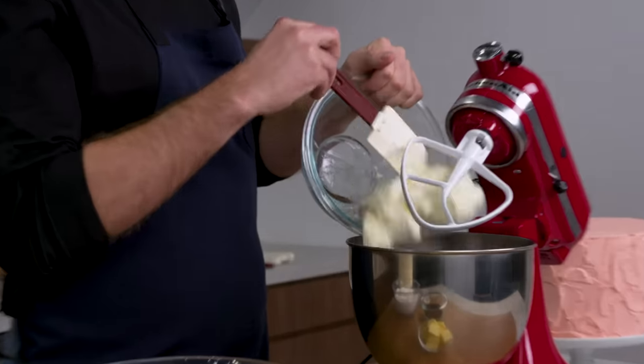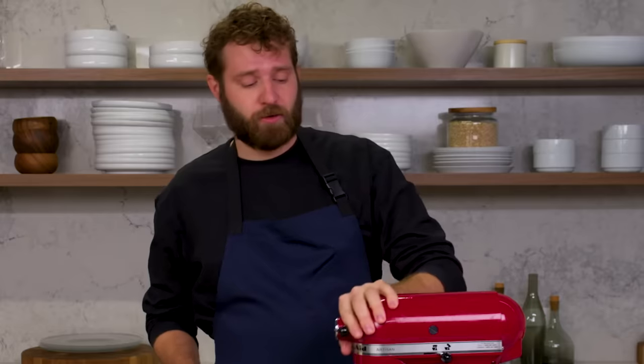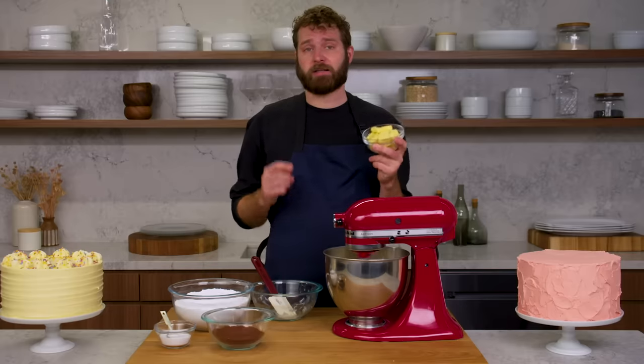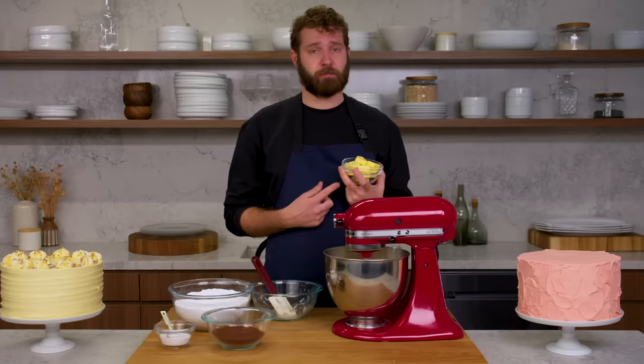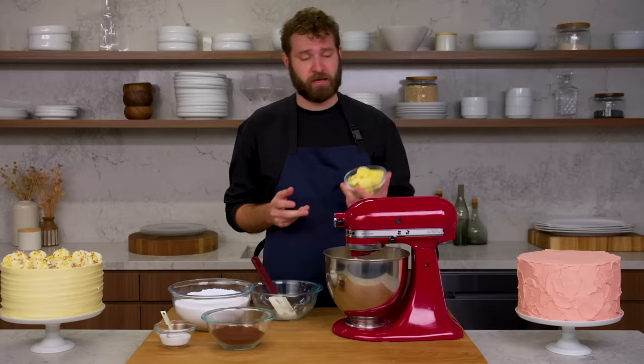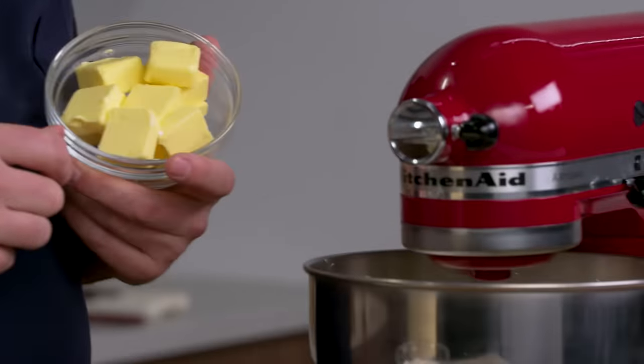This is room temperature cream cheese — it's very important to have it be room temperature and get nice and light. We're going to start adding room temperature butter. It is important that your cream cheese and your butter are the same temperature; you don't want to add a cold one into a warm one or vice versa. The butter is going to be added in small amounts, about a tablespoon at a time.